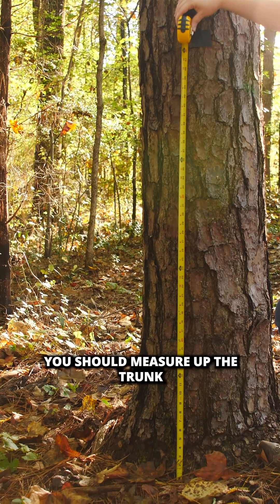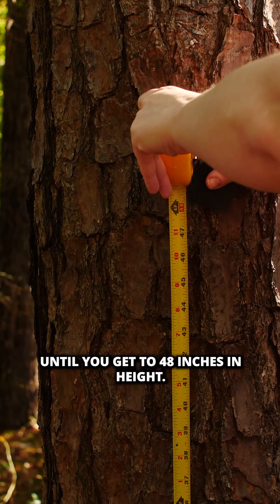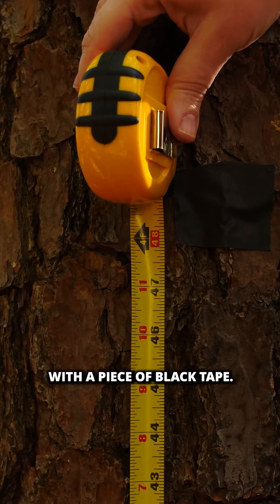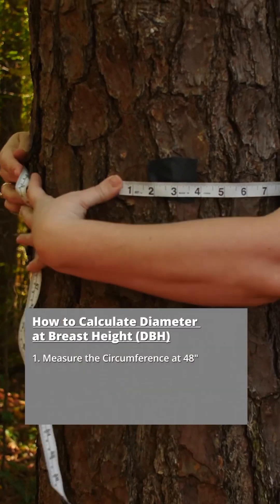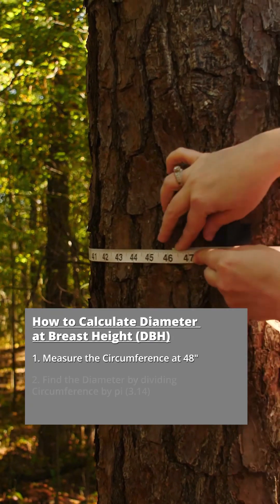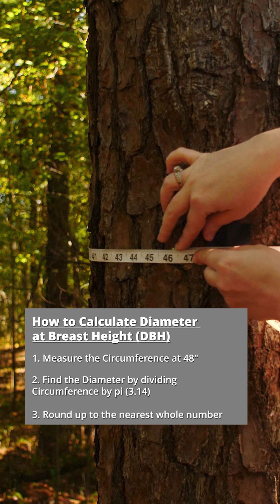You should measure up the trunk until you get to 48 inches in height. Make sure to mark the 48-inch point on the tree — in this case, we marked it with a piece of black tape. Then, at that point, measure the circumference of the tree using a measuring tape. You should then divide the tree's circumference by pi, 3.14, and the DBH will be rounded up from the number you get.